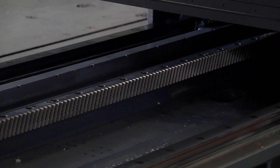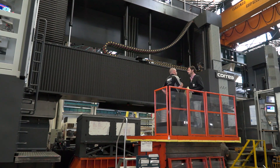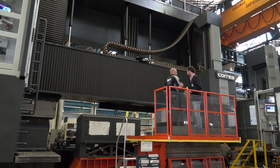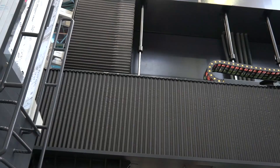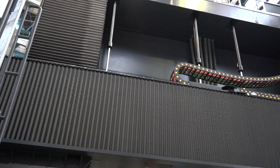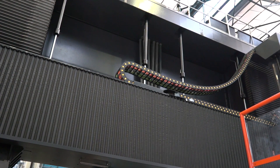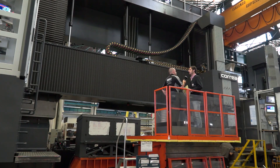Is this machine pretty much finished? It's almost finished — maybe one more week. Do you sell many of these into Europe? For this massive machine, the main market is China and India. In Europe it's difficult to sell such big machines; it's more common to sell a standard Fox double-column machine.